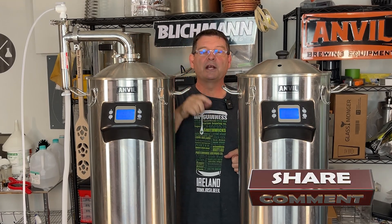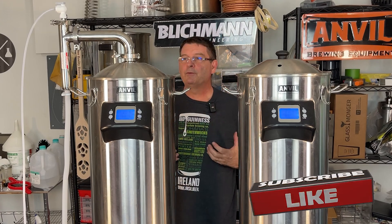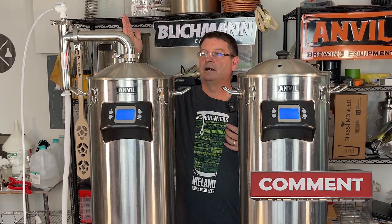Don't forget to like, subscribe, and keep sharing — definitely appreciate the sharing. I've been reading about other companies who've been selling steam condensers.